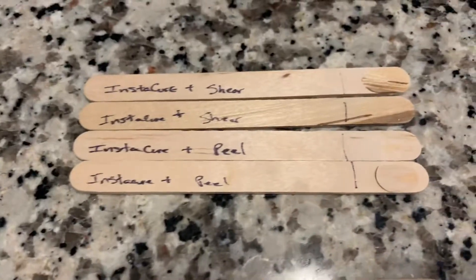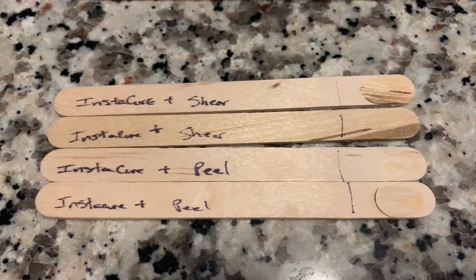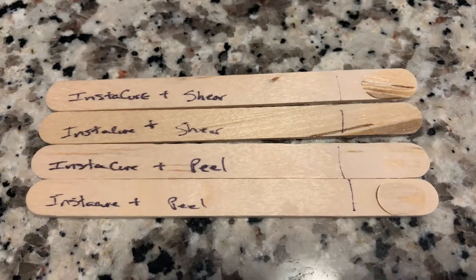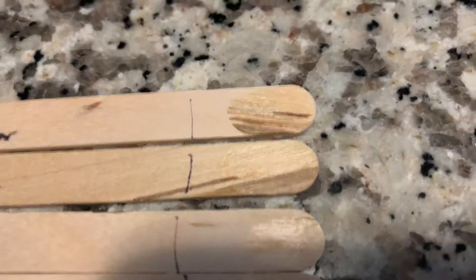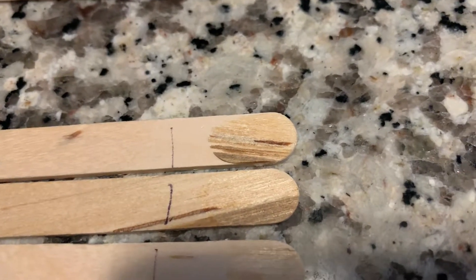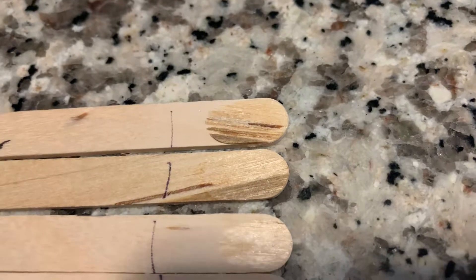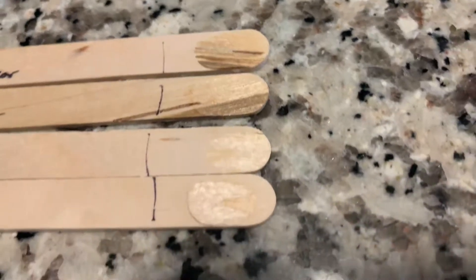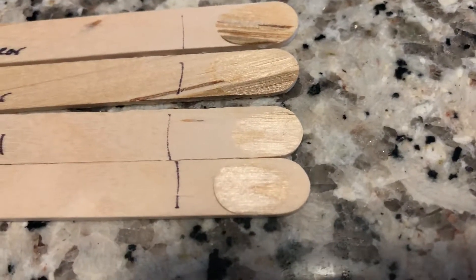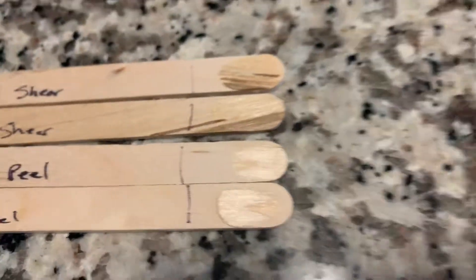Next is another very popular hobby brand — Instacure, which is a CA. On the shear test, the results weren't the best; there was a little bit of the adhesive letting go and then the wood. On the peel test, there was actually very, very little adhesion, as you can tell at the edge here.